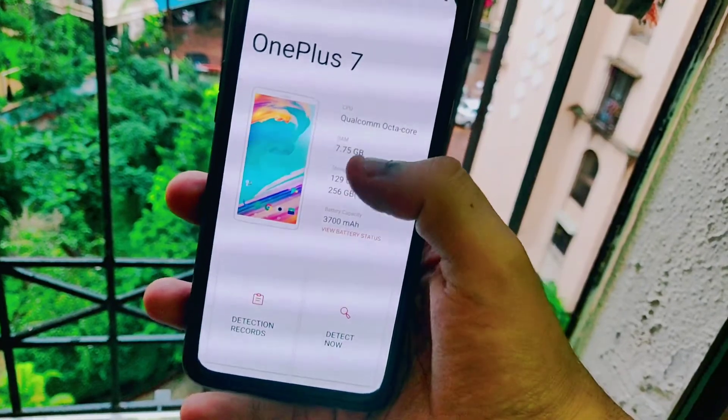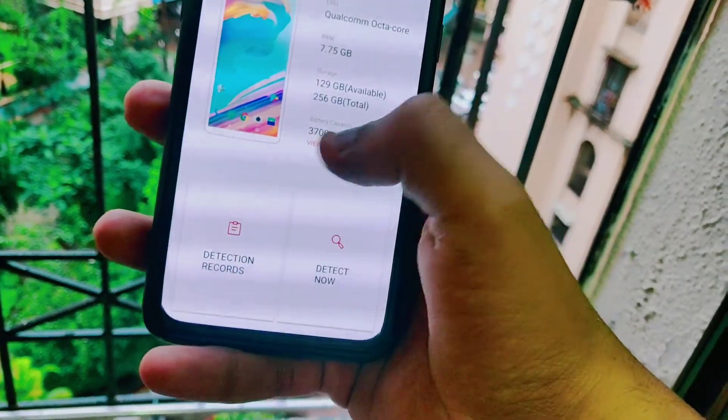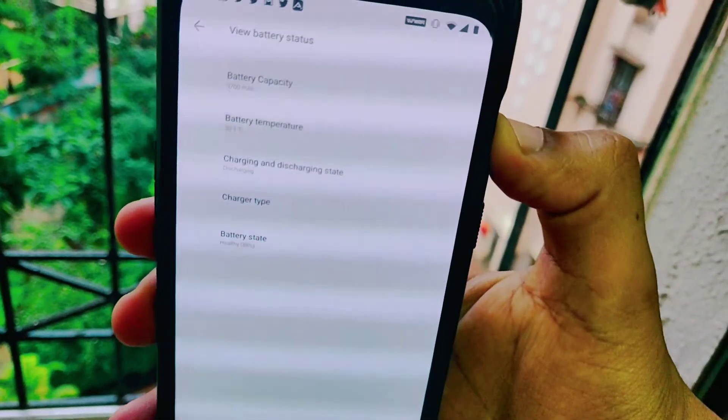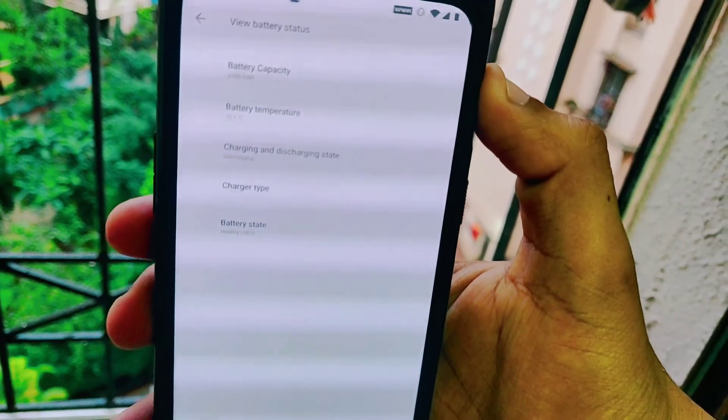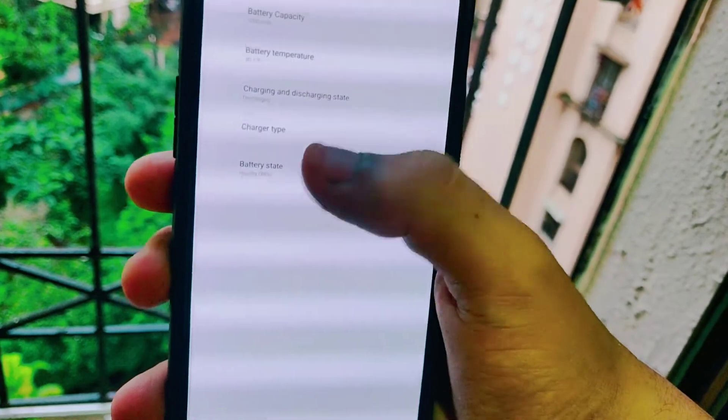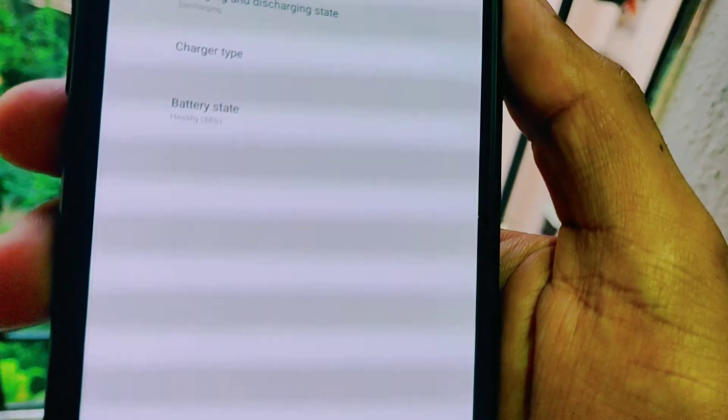Once you open the app, it shows details like the model number, the storage, the processor of the phone, the RAM, and all that stuff. Once you click on 'View Battery Status', it will give you the details of your battery — like the capacity of the battery, the temperature, charging and discharging status, the type of charger, and the battery health.